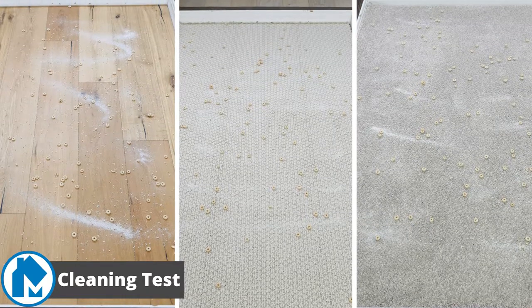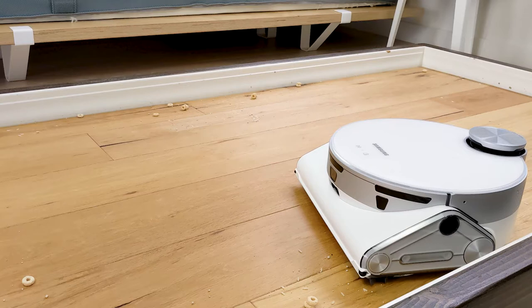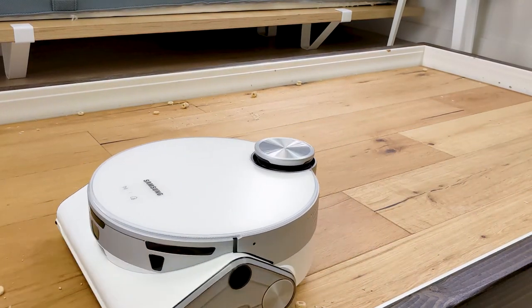First, let's start with our performance tests. For our cleaning test, we used four different debris types across three different floor types. We laid the debris in the direct cleaning path of the robot vacuum and measured the amount of debris removed by weight.